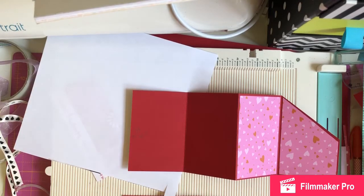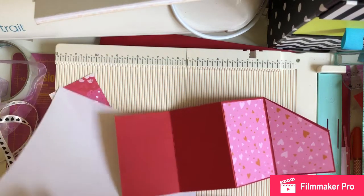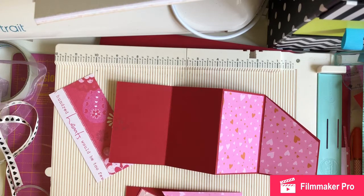Hey guys, so I'm back today for the April 3-in-1 collab which is hosted by Donna who is Little Spaceman Paper Crafts here on YouTube. This month's three items we have to use in our crafting projects were a metal or wooden embellishment, ribbon, and then any craft item of our choice.